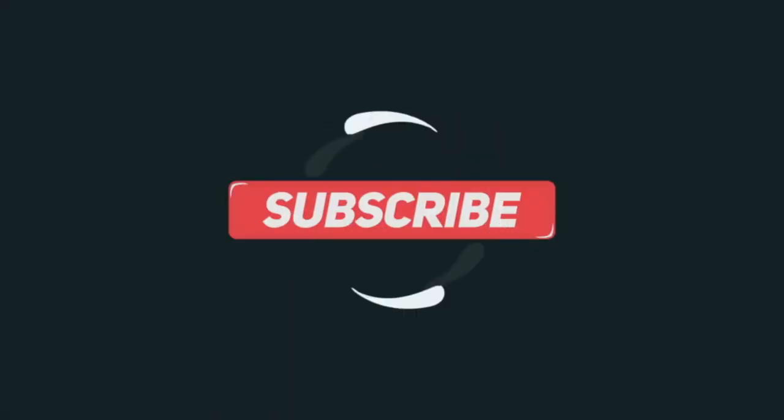Definitely thank everybody for subscribing if you already have. If you guys want to see something, please let us know — you can email us or leave it in the comments below. We read them and answer them to the best of our ability. Until next time, be safe and have fun.